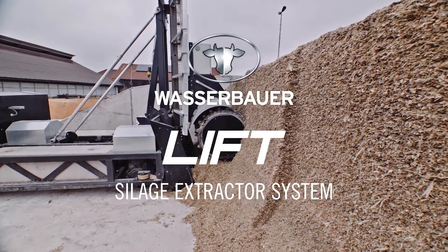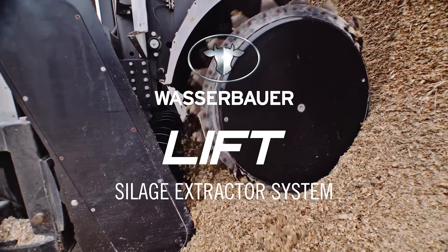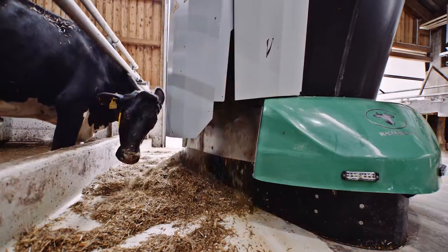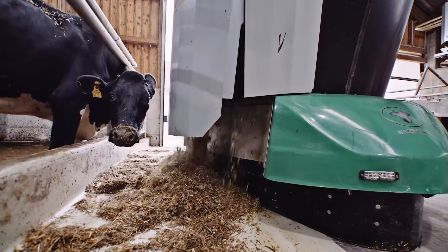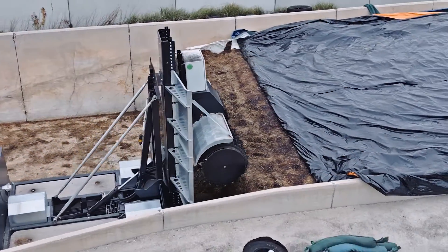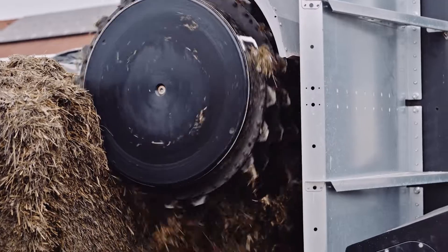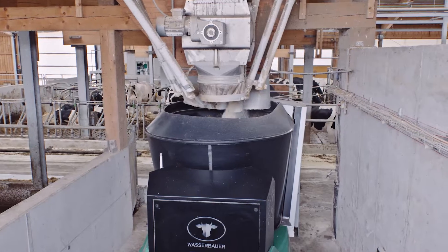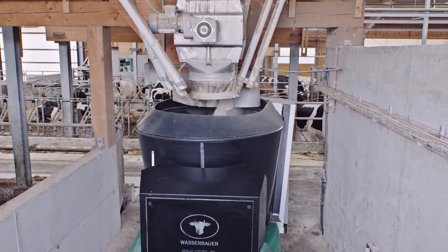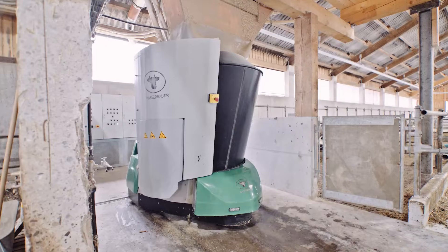The Lift Silage Extractor System is the world's first fully electric mobile solution that automatically brings fresh feed directly from the clamp to the animals. The unit is simply placed in the clamp and is ready for use. The system consists of a silage cutter and a transport cyclone. The Lift automatically cuts the silage from the clamp to fill a shuttle eco-feeding robot.